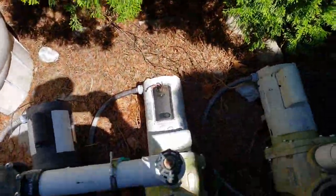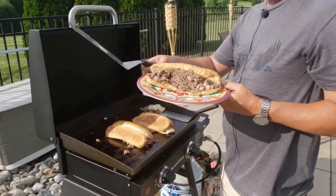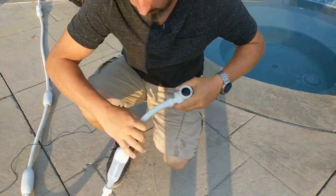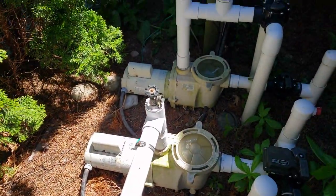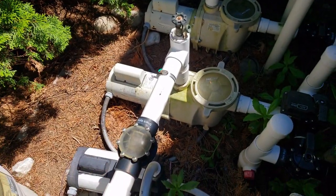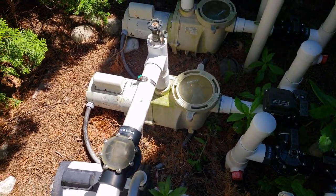All right, let me plug this in and we'll try on the pool — see if it works. All right, everything's plugged back in. I put the power on now. And here we go — there it is. $39 part. So everything's working again now, which is awesome.